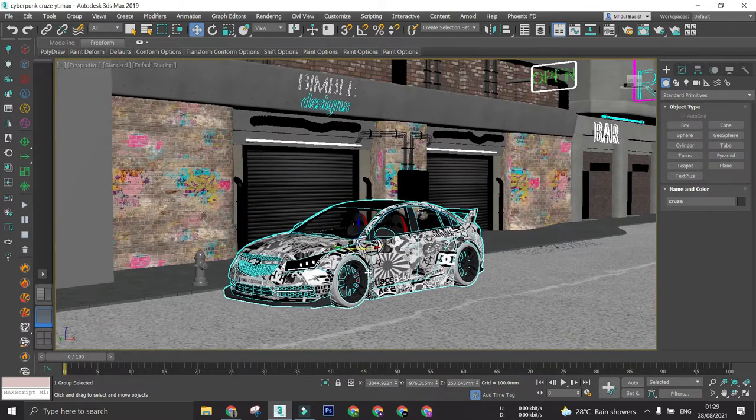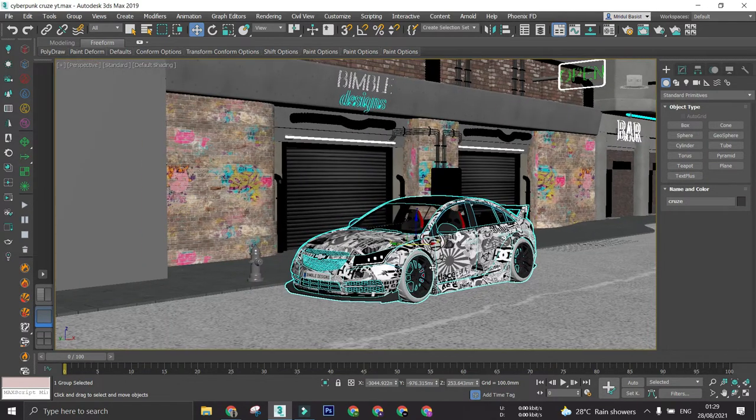So this is it, and this is how the renders turn out to be.